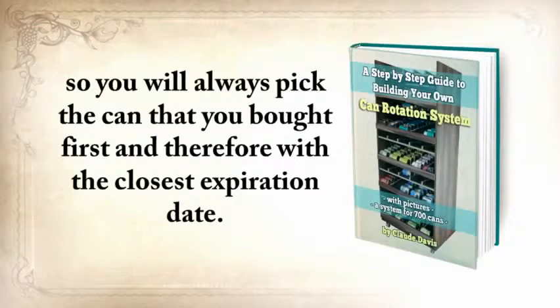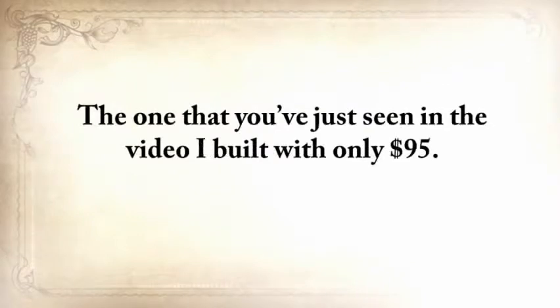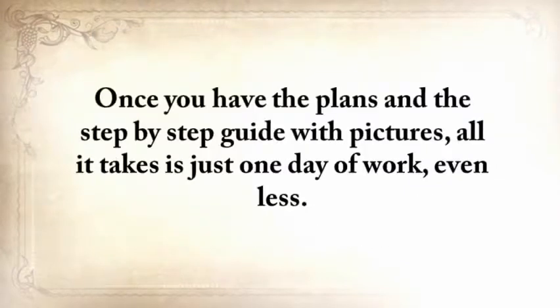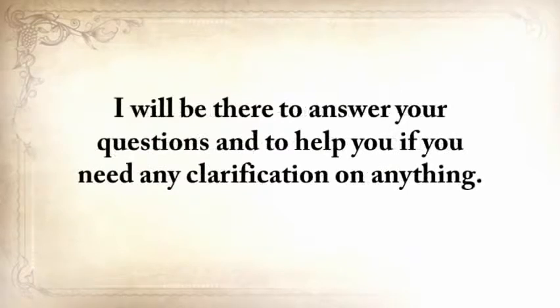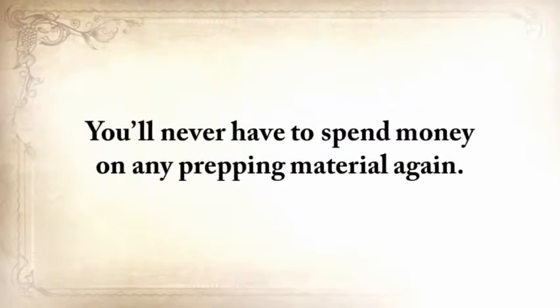The one you've just seen in the video, I built with only $95 — pretty cheap if you think that a similar rotator costs $420 on Amazon and holds only 450 cans. Once you have the plans and the step-by-step guide with pictures, all it takes is just one day of work, even less. So if you choose to save the lost ways now, you'll also get these three exclusive bonuses — worth $29 each — for free, plus unlimited access to the members area where you can ask me anything at any time. By knowing the ways of our forefathers, you're covered for anything — you'll never have to spend money on any prepping material again.